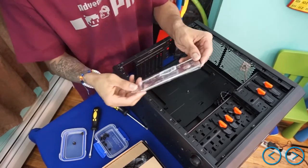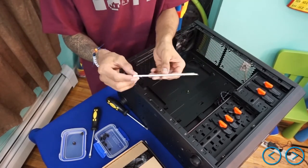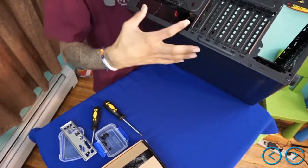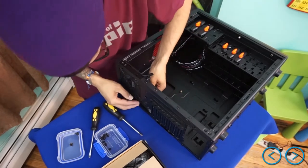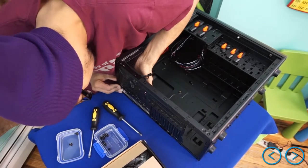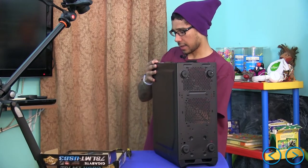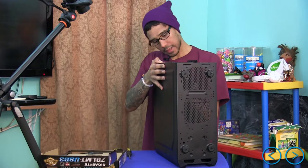We need to install the IO shield, so let's take care of that now. Make sure you're putting it in the right way — sometimes you can put it in the wrong way and it's confusing. The IO shield normally goes right here at the rear of the case. I'm going to insert it and put some force on the corners because you need it to click into the panel. I'll put some force on the corners until I hear that click — there you go, there you go. Should be all good.